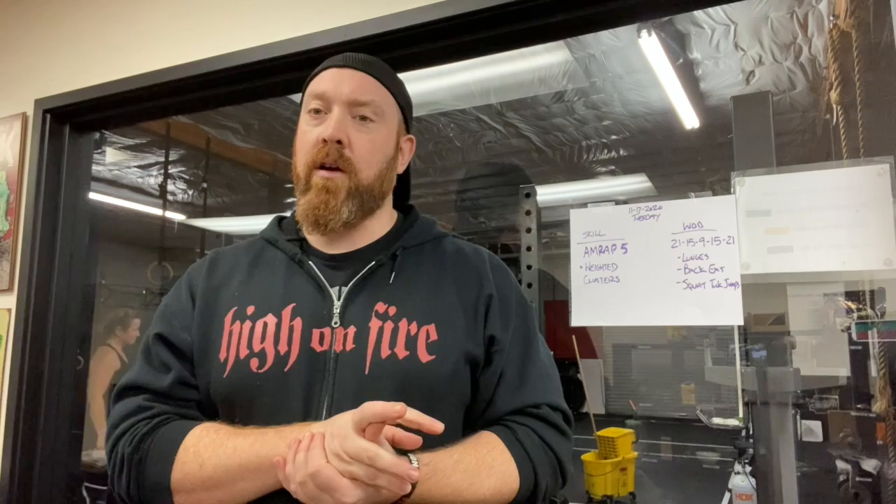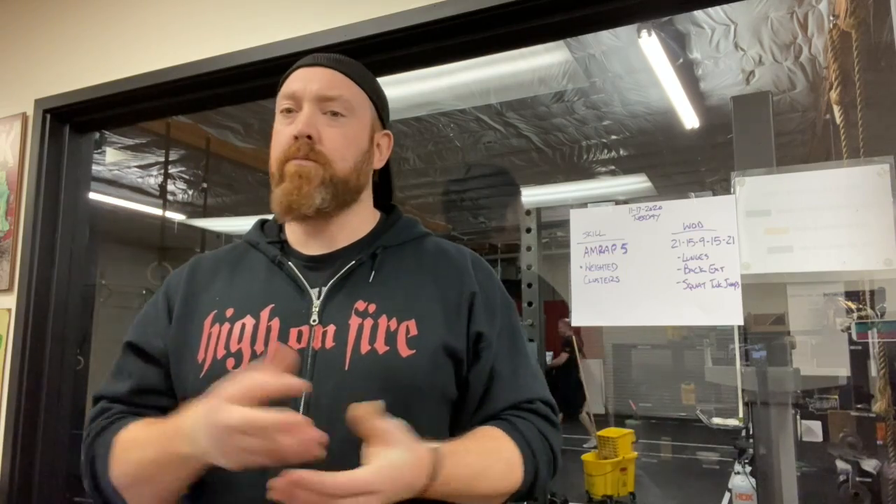Hope to see more of you guys posting. Hit us up if you're going to do some home workouts — hashtag LWCF home WODs on Instagram or Facebook. That's all we got, hope you guys enjoy one of the first home workouts, maybe for some of you.